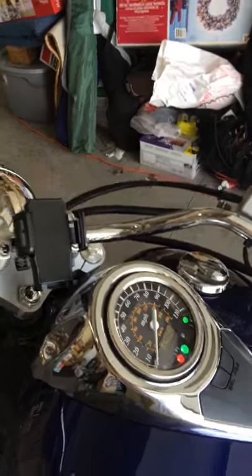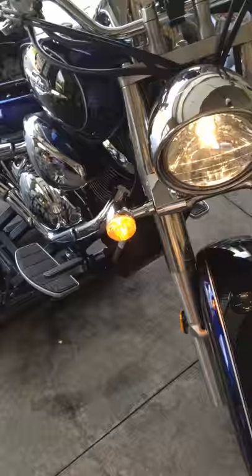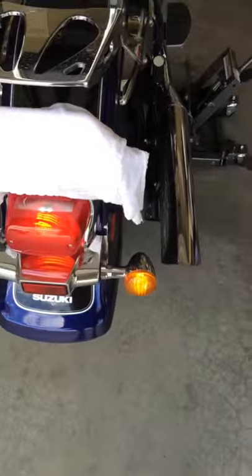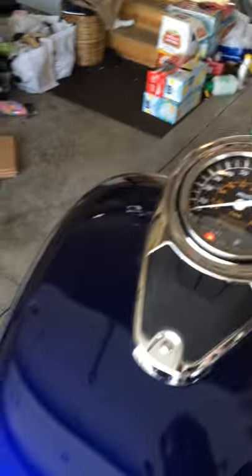...it didn't flash at all. So I guess you have to have some current draw to be compatible. And last but not least, the hazards.